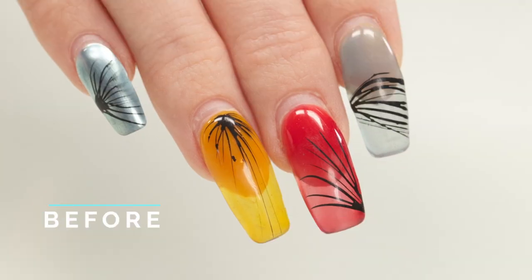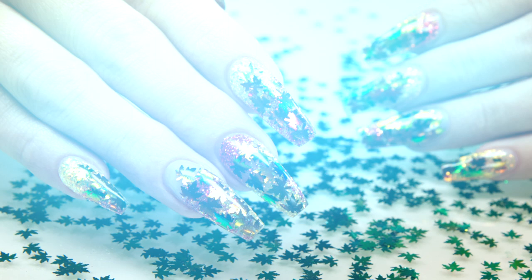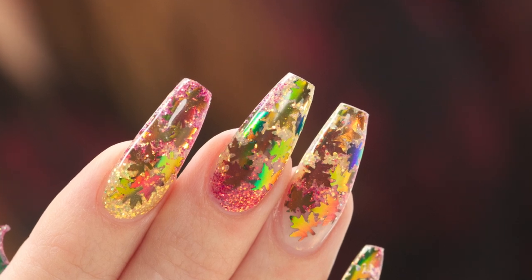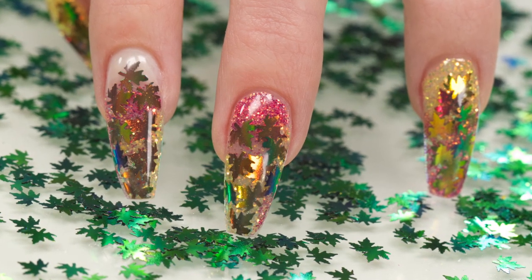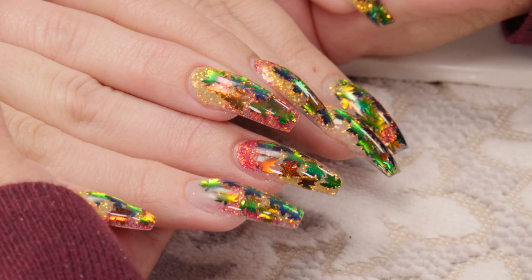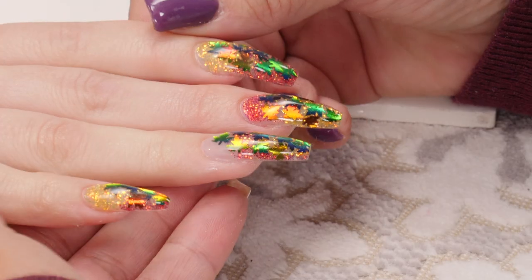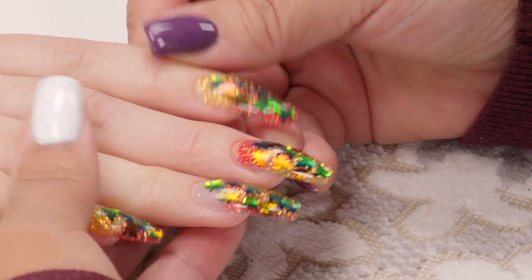I bet Christine from Simply Nailogical will love this leaf stuff. She doesn't do acrylic, but you could put this in nail polish with a top coat - the leaves are so thin you could just place them right on top of your nail polish and then top coat them right in. Gorgeous. Let's look at the reveal shots. I did the other hand the other day, so we've got two hands in the reveal shots. Look at the colors in there - they keep changing. I'm seeing orange in there that I never saw before. There are a lot of different colors. They're so pretty - it's spectacular. They're beautiful. I love them. Laura says they're one of her most favorites.